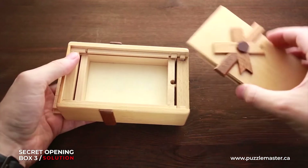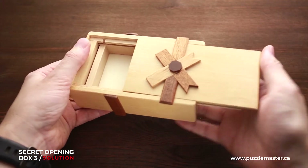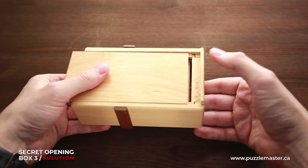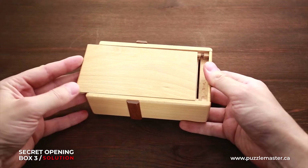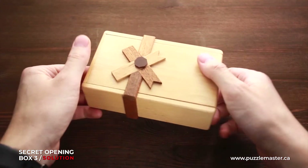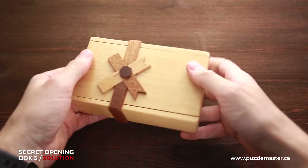And the last one — grab the bow part and put it right here. Then push down the right part and move the bottom part. Now turn it upside down and you will hear that the magnet has already locked the puzzle.